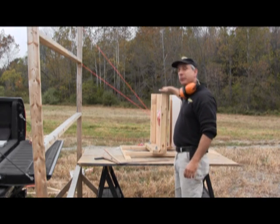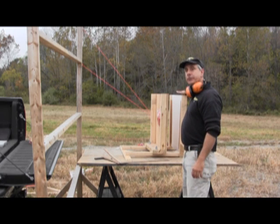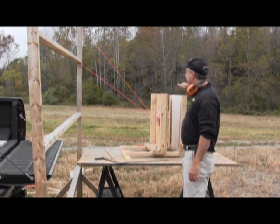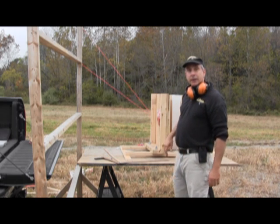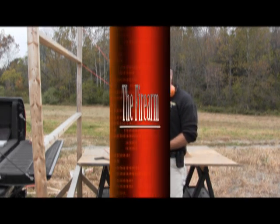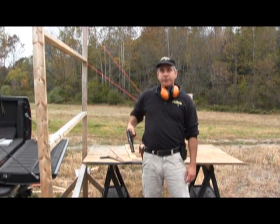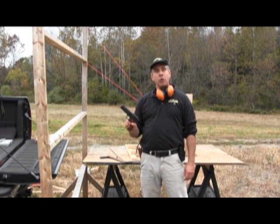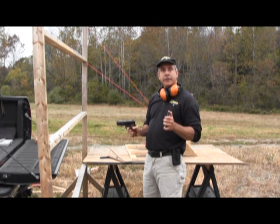So we have our blood source here, we have these stanchions, there's a window in this plywood. This is an 8-inch distance, this is a canvas, and we're going to try this out. I'm going to be using an old favorite — a 1911 Colt .45 caliber ACP with ball rounds in it.